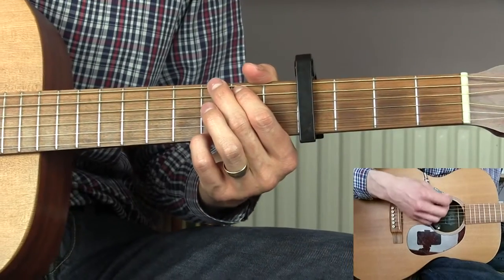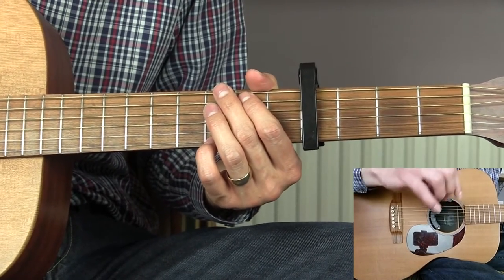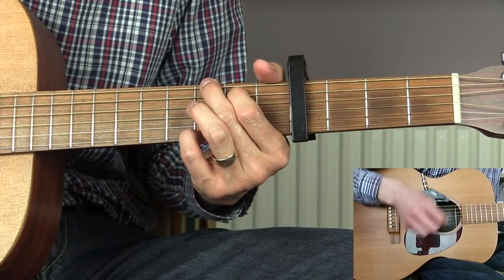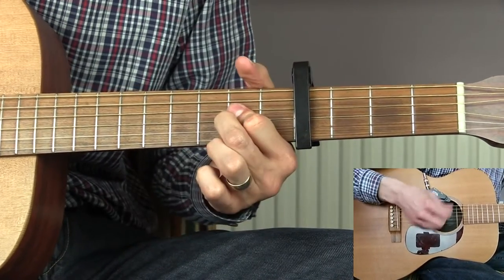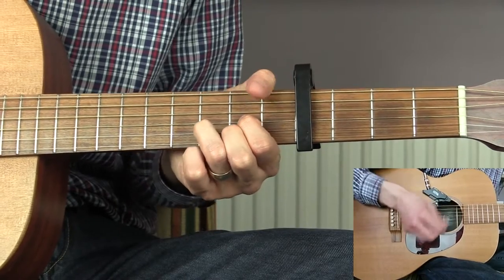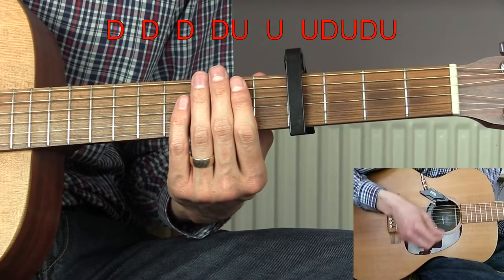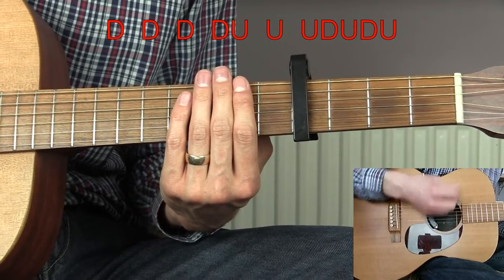The last technique is to change the rhythm used during the chorus. I've been using that palm-muted rhythm throughout the verse and pre-chorus, but then when I get to the chorus I open up the rhythm into a full 16th note rhythm. That rhythm is: down, down, down, down, up, up, up, up, down, up, down, up — and repeating: down, down, down, down, up, up, up, down, up, down, up.